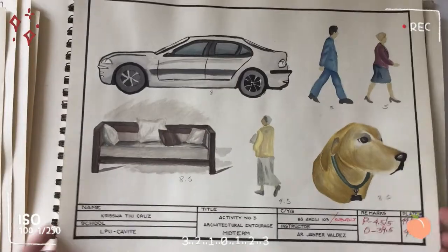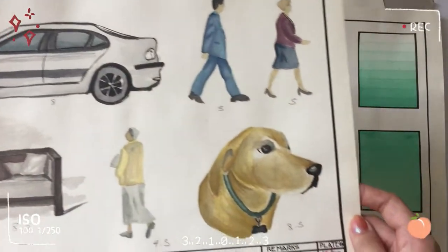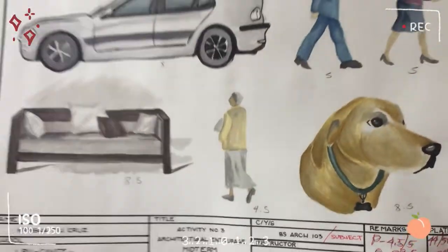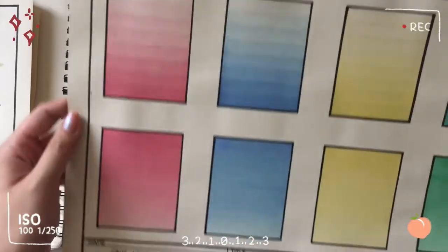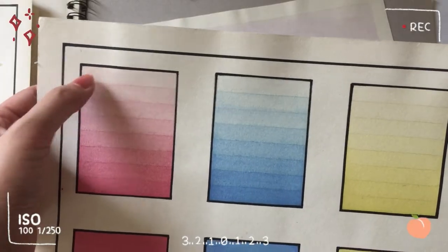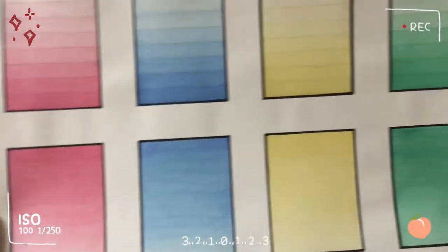Next is architectural entourage with people and a dodge. My grade for this one was 93. This is also kind of a wash technique but different — you have lines drawn out and then you color them one by one until that section is complete.